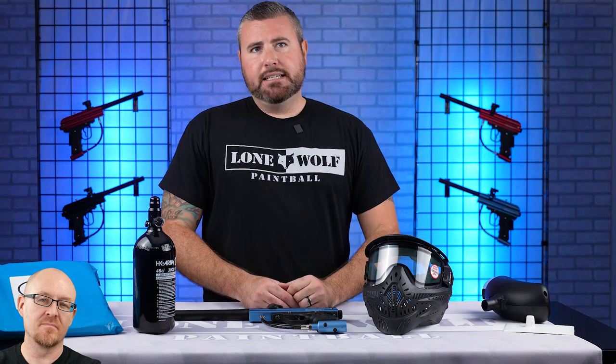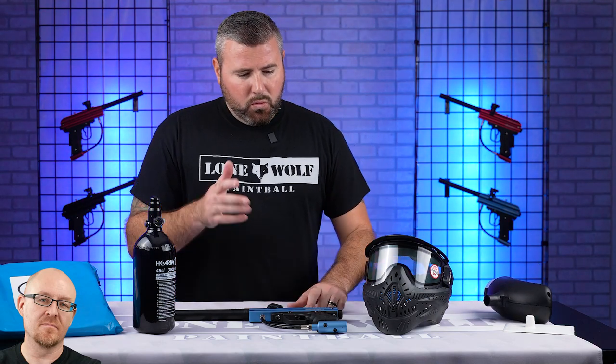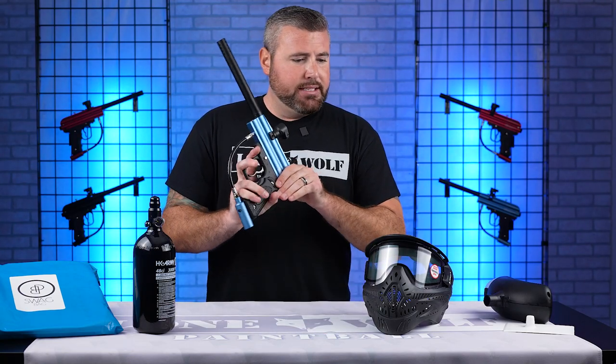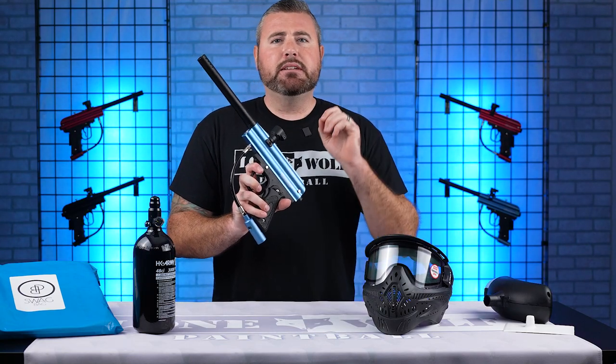All the colors of the Vulcan gun are available — we have black, blue, or red available in these guns, and you can choose that on the dropdown list on the website.